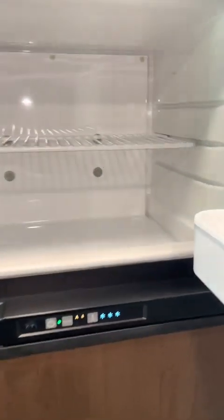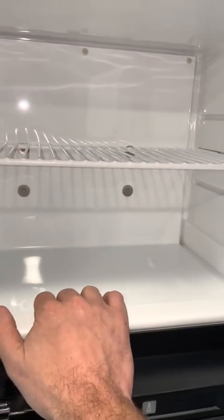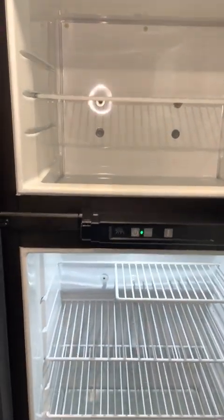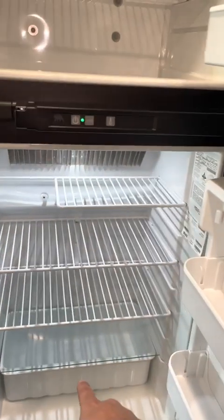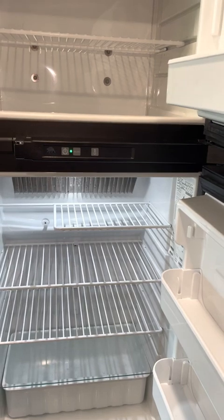There's the fridge — I'll open it up so you can see it. There's the freezer section. It will always cool the freezer section down first, and once the freezer is starting to cool down, it then moves to cooling the fridge.